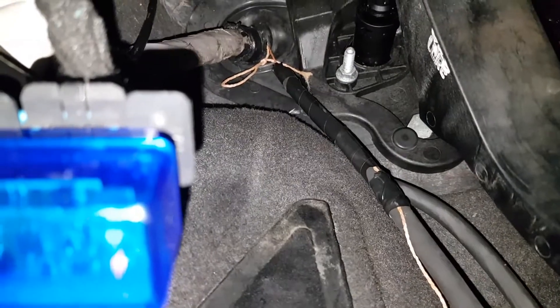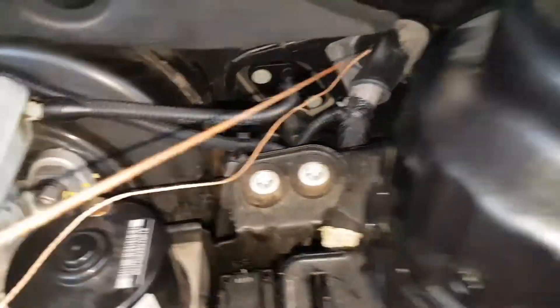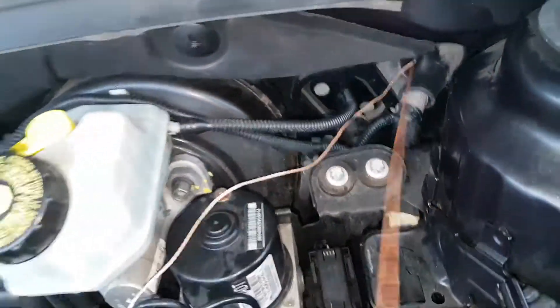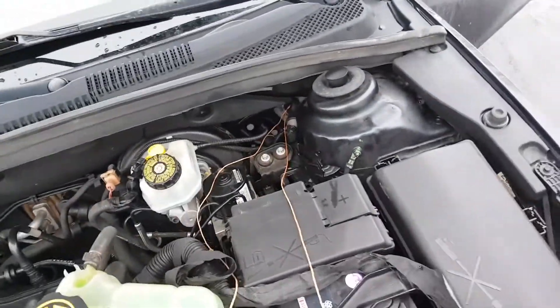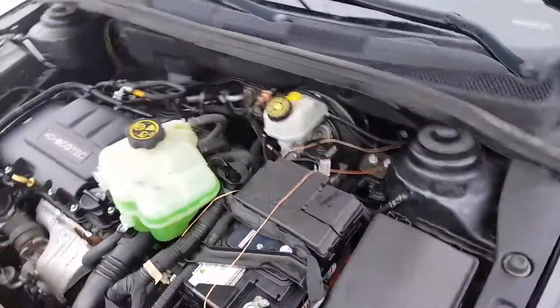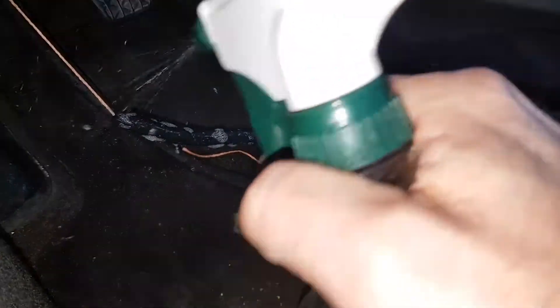It would be nice to have the help of an assistant, but I'll have to do this slowly. I need to help feed that string line — maybe some soap and water. Get some soap and water on that so it lubricates it a little bit and slides through more easily. Okay, some sunlight soap with some water, spray the boot.